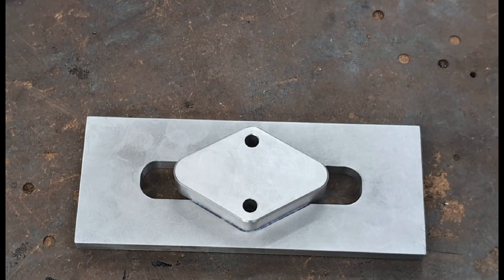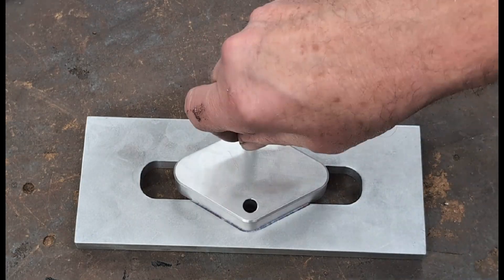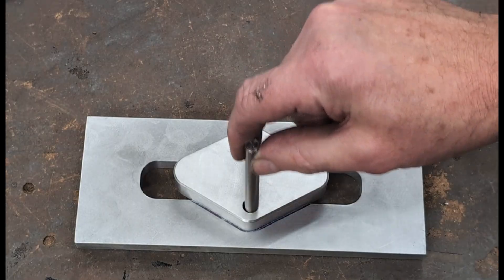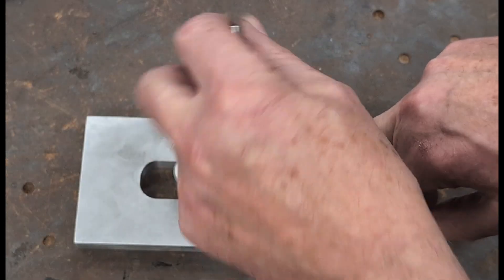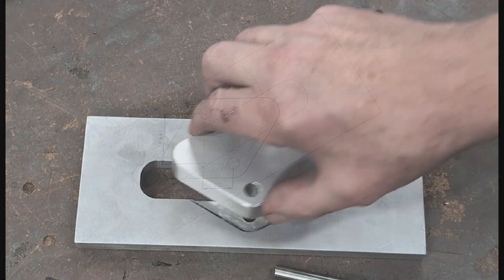Here is the completed demonstration. You can see the diamond shaped pocket holding the test piece securely. When the plate is rotated 180 degrees the reamed holes still align perfectly, confirming the accuracy of the setup.